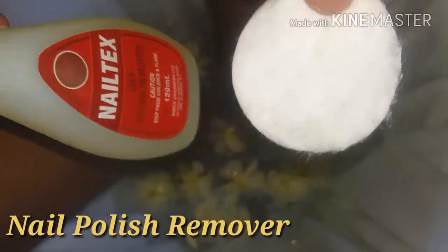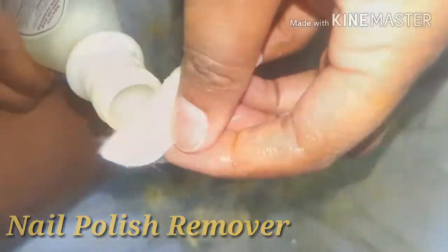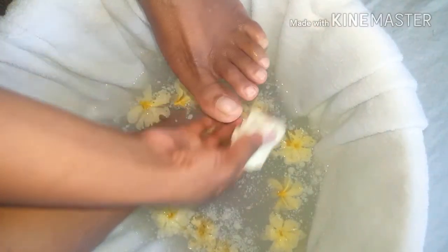Next, I'm using a nail polish remover and a cotton pad to remove and wipe away anything I might have had on my nails.